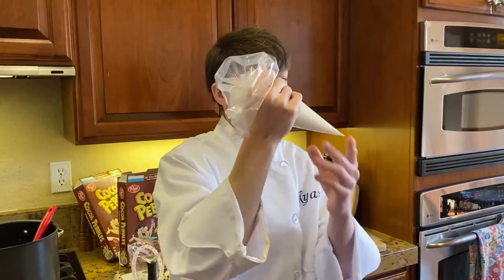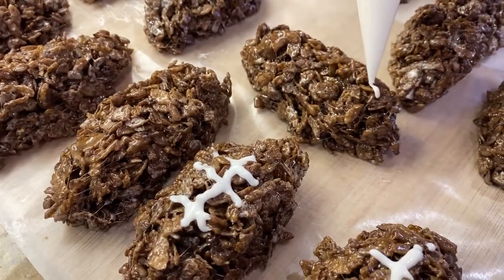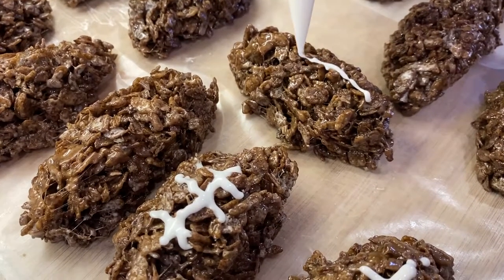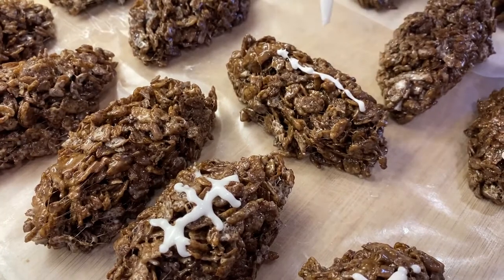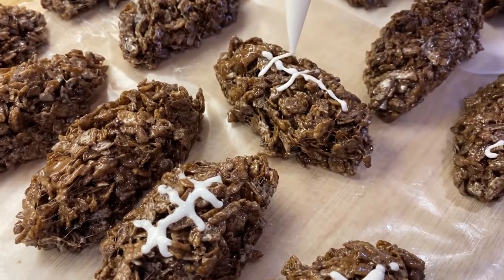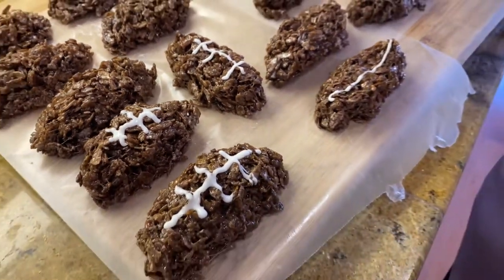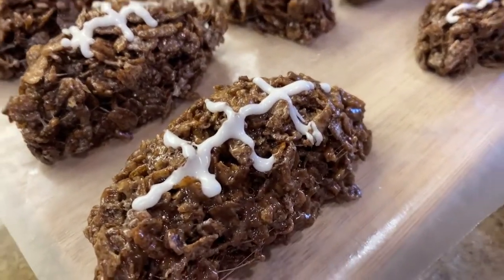We have mixed together some milk and powdered sugar to form the frosting. For the frosting, you're going to go a little bit across like this and then do the three lines. And there you have it — Cocoa Pebble footballs.